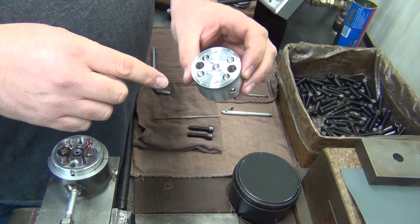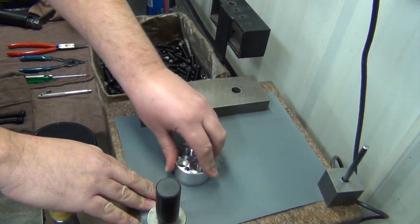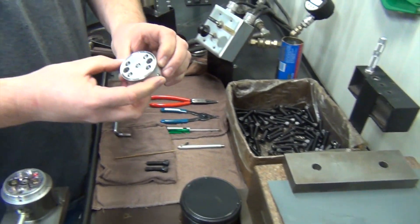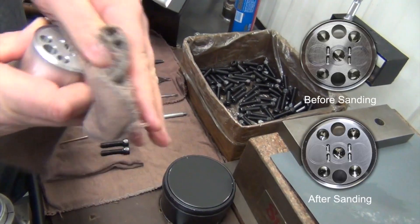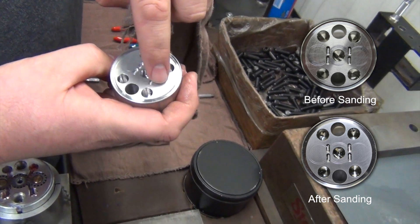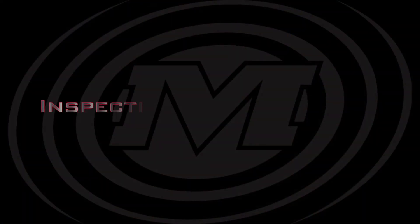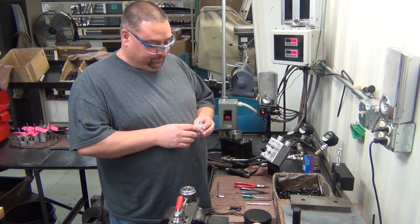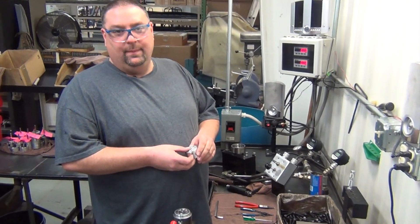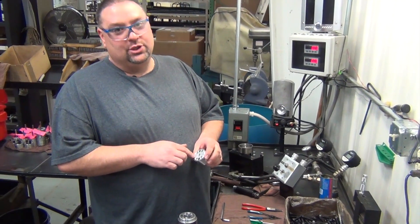Now I'll take this end cap and lay it over here on this 600-grit wet-dry paper to sand out the marks. As you can see, most of the marks have come out. There are a few little scratches still in it, which is okay. When sanding the end cap, after sanding for maybe up to a minute at the most, if you can't remove most of the markings, you probably need to replace the end cap.